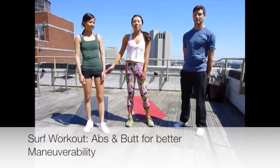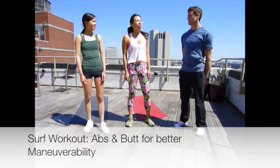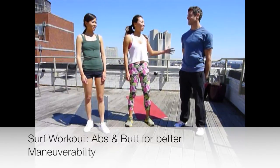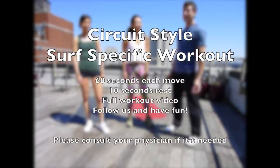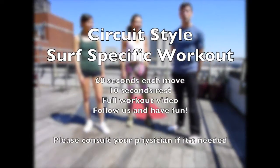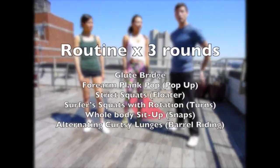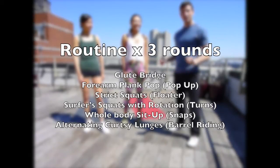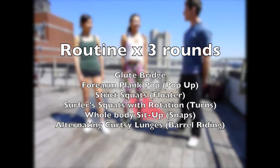Hi, my name is Kelly, this is PK, we're from SurfMMA.com, and we're very honored to have Michael from SurfHealthAndFitness.com here with us. Hi, I'm Mike from Surf Health and Fitness, and we're going to be taking Kelly and PK through a little surf-specific circuit-type workout. We're going to be focusing on glutes and core, which is the powerhouse area of every athlete, and as surfers, we are athletes, so let's get into it.